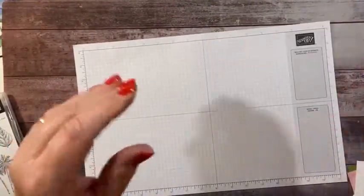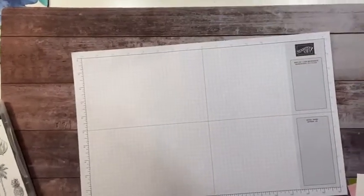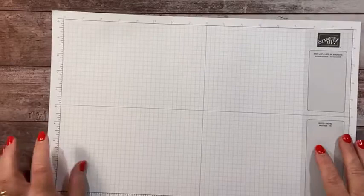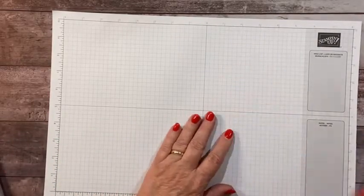A couple weeks ago someone had asked me to share how to make a pop-up card that I had made from one of our team swaps, so that's what we're gonna do today. All right, let's get it all adjusted and I'm gonna bring this down just a little bit closer. Okay, that looks pretty good. All right, so we're gonna decorate the front of the card first.